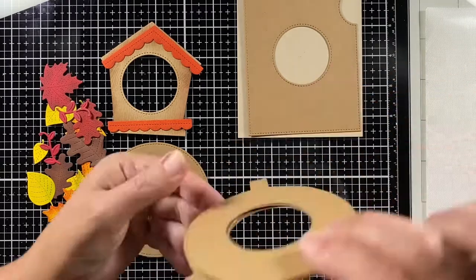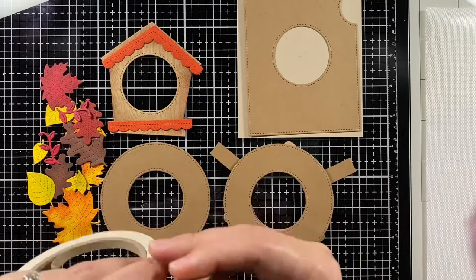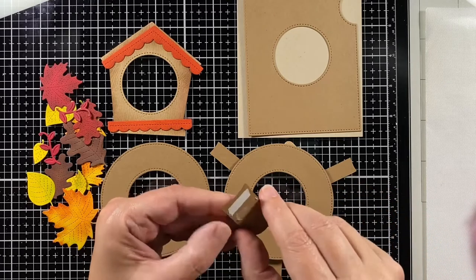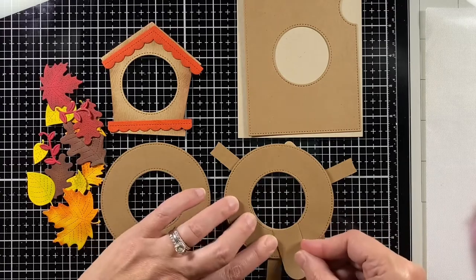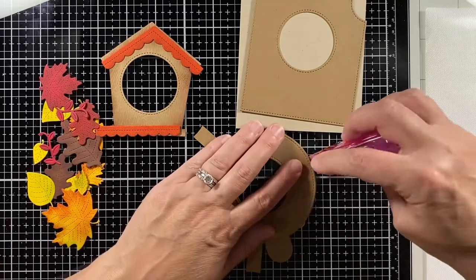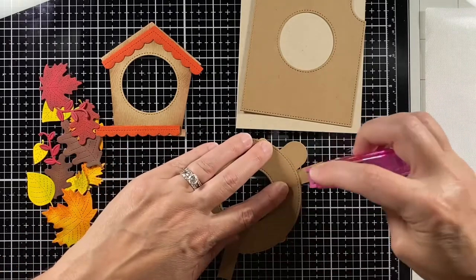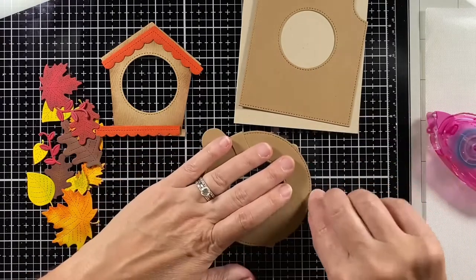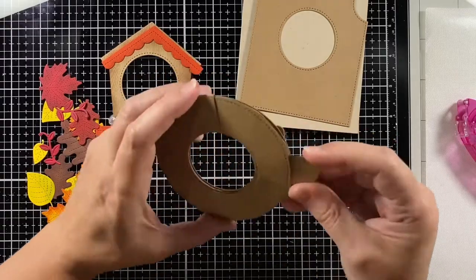Adding those braces, flipping it back over, and now I'm going to add the handle. Lawn Fawn has a nice strong double-sided tape, so I'm putting that on the handle and placing it on the ring to create a V with one of the stabilizers. Then I add the top ring, put some adhesive on those stabilizers, and bend them over — not quite to the edge, about an eighth of an inch in, so the mechanism has room to move.